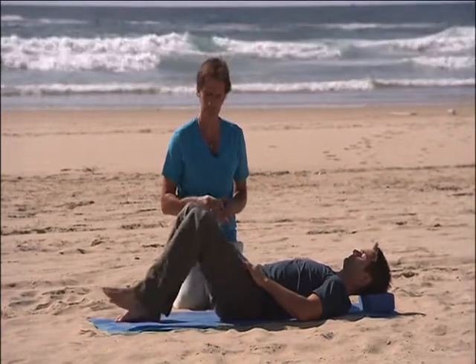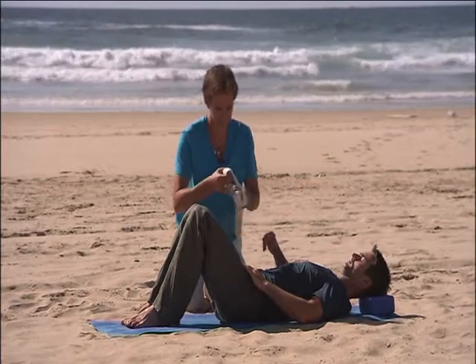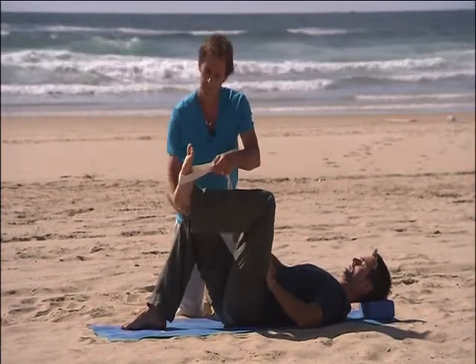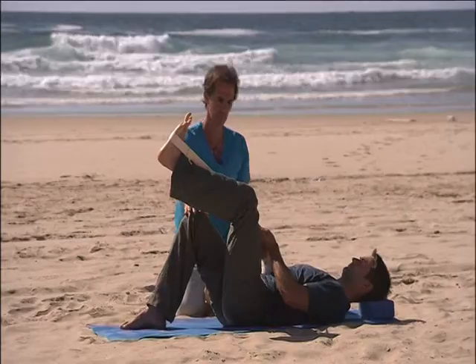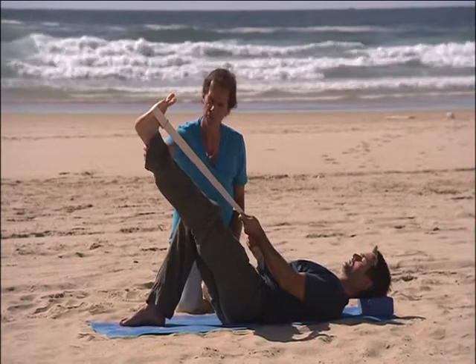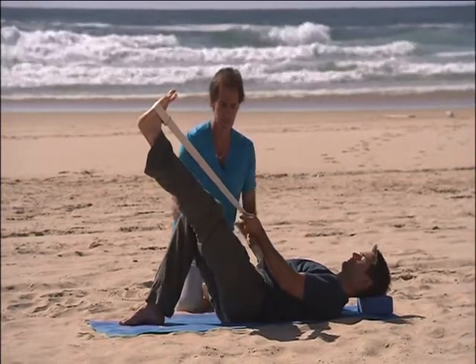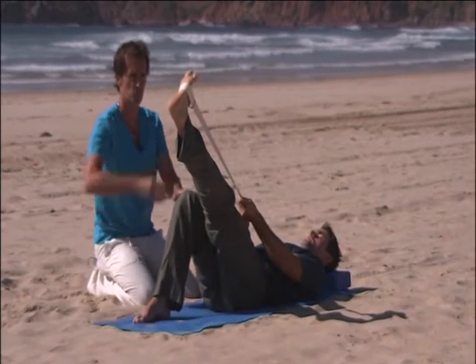Now we're going to do the opposite leg. Bend both knees into the start position and take the strap onto the opposite foot — halfway between the ball and heel. Keep the ankles balanced in a bent knee position, and remember to begin with big toe joints down. Breathe in, exhale, stretch the leg upward. Let it go where it wants to go, but try not to be competitive — this is all about keeping the pelvis down on the ground, nice and balanced, with the abdomen supported.